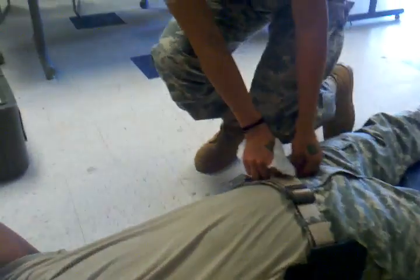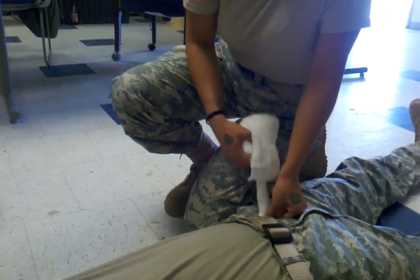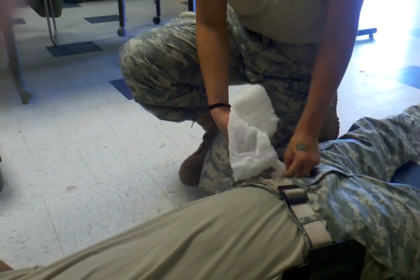Once you start pressure, don't let the pressure go. You want to pack as much as possible.